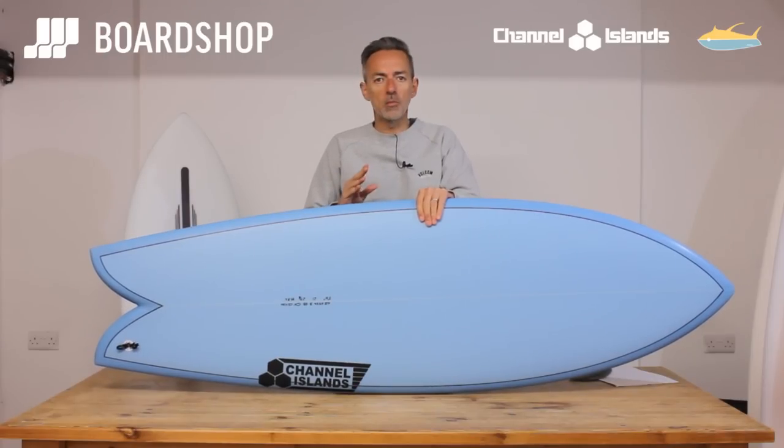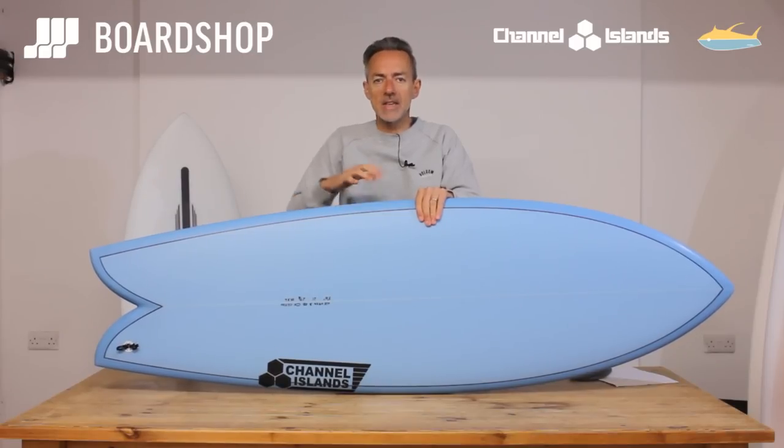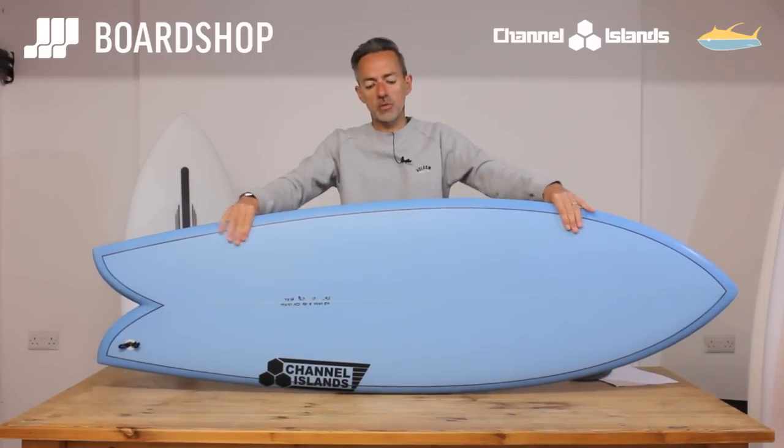If you don't want a longboard but you want a board that you can get going really quick, really accelerating, get around those sections, with nice glidey turns but that still has the ethos of the fish — the rail-to-rail, speed development, and the flow in the glide — then this is a really good option.